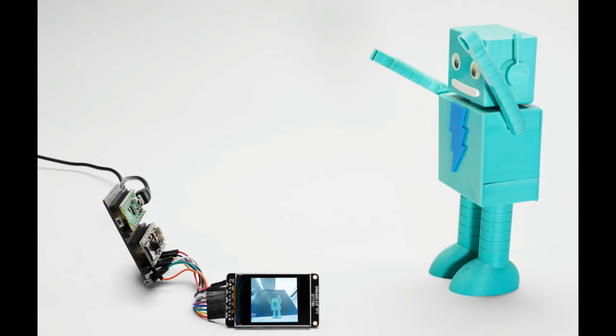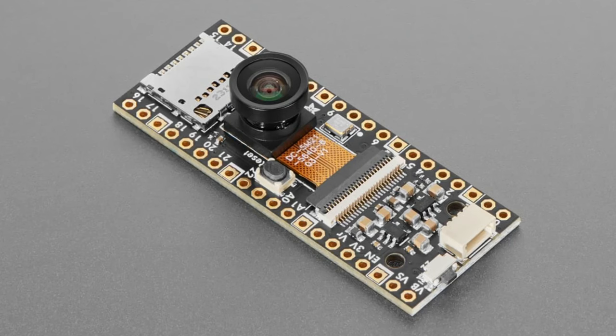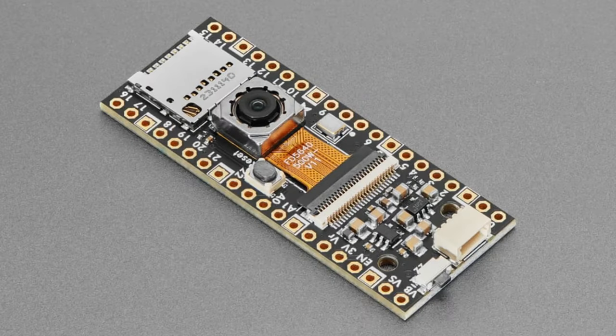We also have a 120-degree non-distorting lens — it's wide but the lines are mostly straight, a low-distortion lens, though it doesn't have autofocus. We also have a 120-degree lens that does have some distortion; it's a little less expensive, and it's got a bit of a wide-angle zoom-in effect.